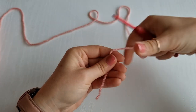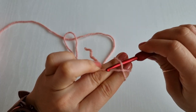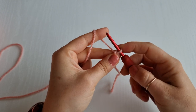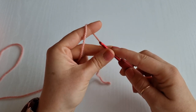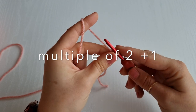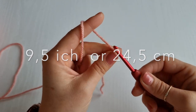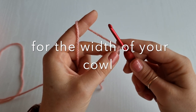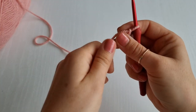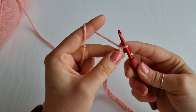First we are going to start with a slip knot. Hold your yarn, wrap it around your two fingers and create a cross. Go under the first one, on top of the second one, pull it down and twist your hook — and this is your slip knot. Now we are going to chain 30, or any multiple of two plus one. For my cowl I am going to chain 30 plus one, and this extra chain will be my turning chain.